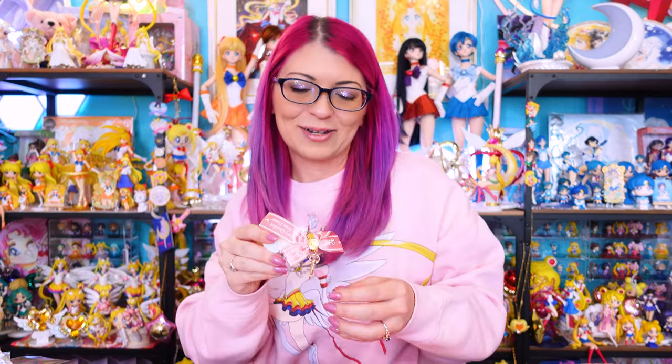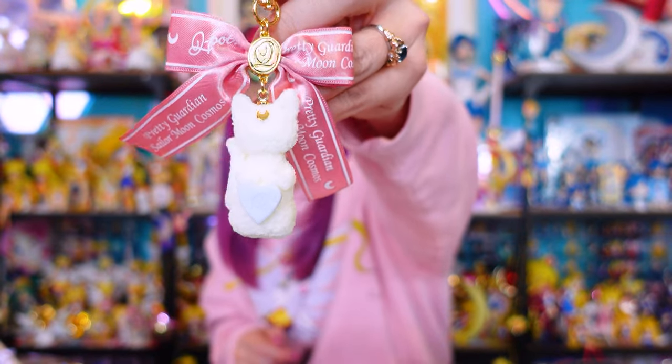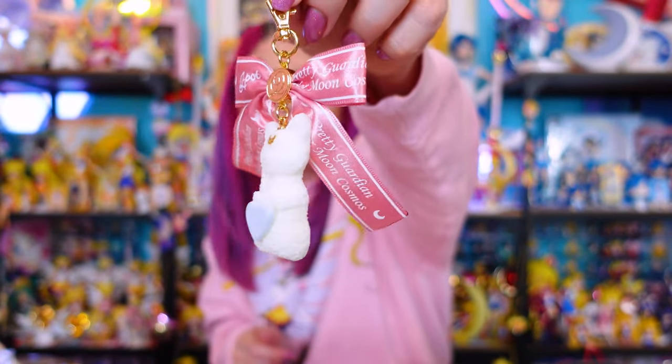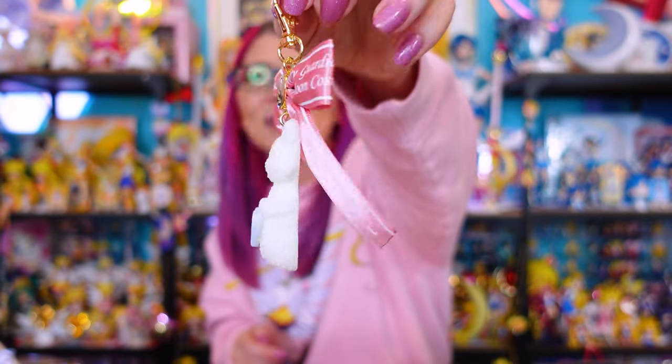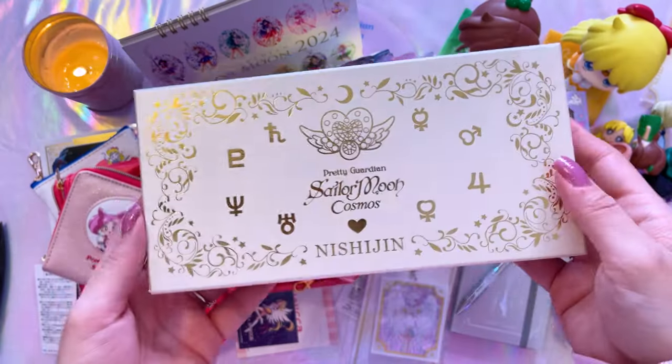I wanted to show you this Q-pot item as well — it's a simple keychain, bag charm, key holder. This one basically looks like meringue shaped into the silhouette of Artemis — very very cute. I love the pink bow at the top and that he's holding a little heart. Even though it's shaped like frosting, do not eat these — they're actually just made out of a rubbery material. Every single Q-pot item features the same kind of material.